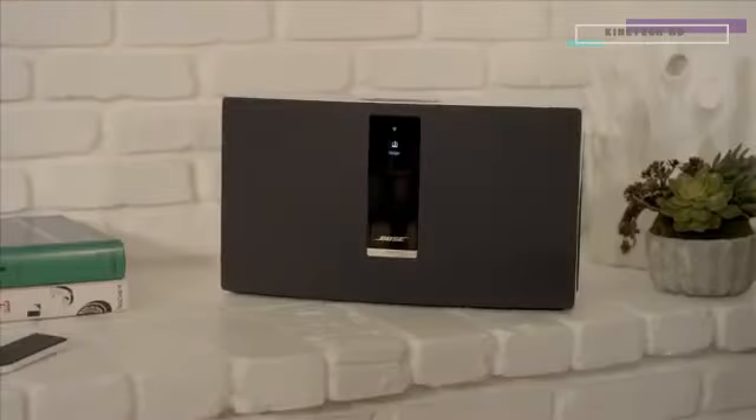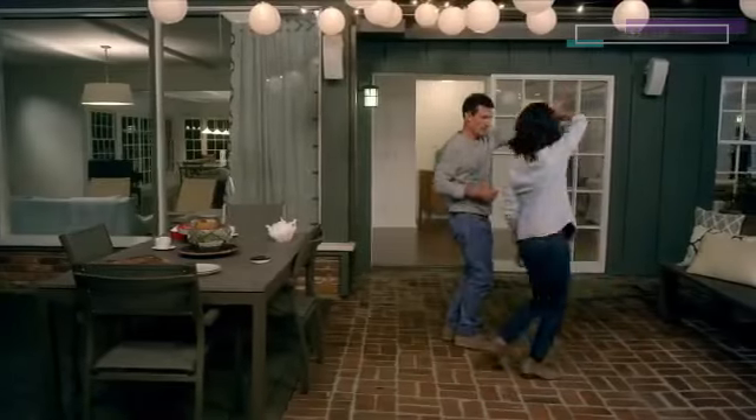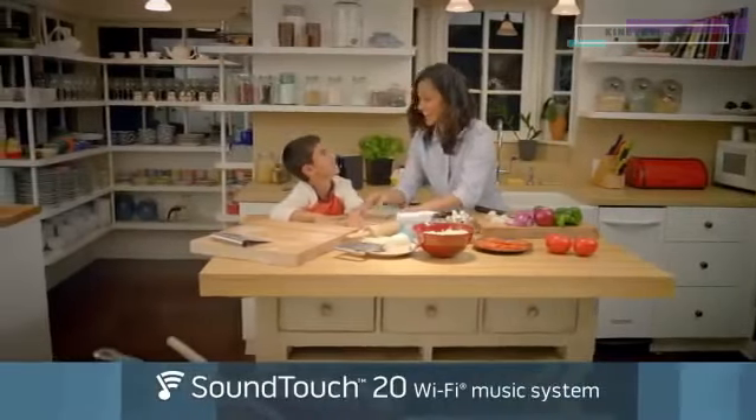And with SoundTouch you can add another system in any room, at any time, for multi-room listening. The SoundTouch 20 system — room-filling sound for just about anywhere in your home.